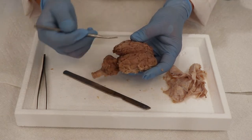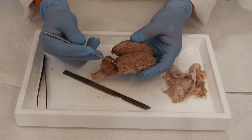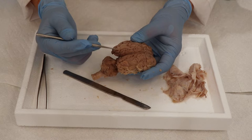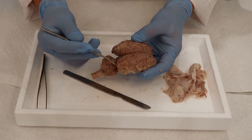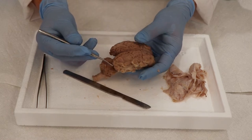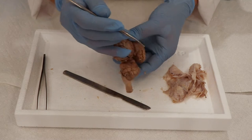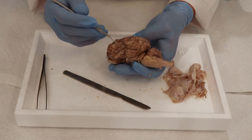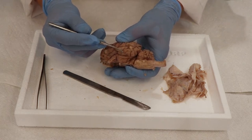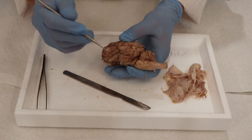The back section here is the occipital lobe — right and left side. These are all about vision: collecting information, controlling movement, how our eyes work. Visual memories are also collected in the occipital lobes. On the side here is the temporal lobe, and the temporal lobes are all about hearing. Auditory information is collected and responded to in the temporal lobe.